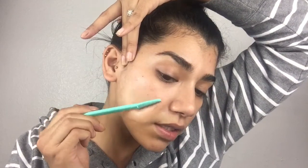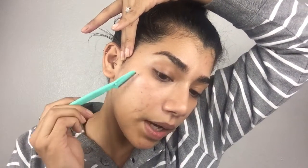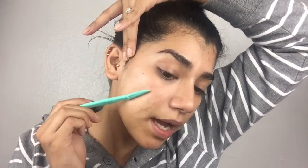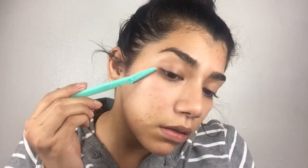I've tried shaving my face with no product — no oil, no lotion, nothing — but since my face is a little bit on the drier side I don't like the feeling it gives me. I feel like coconut oil just makes shaving my face a lot smoother.